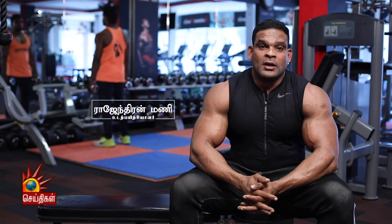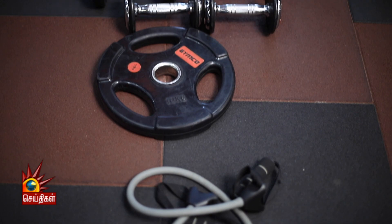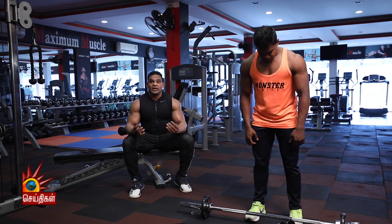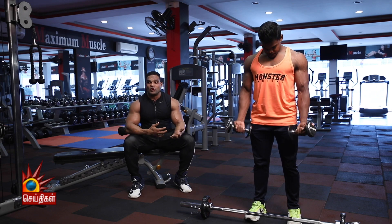Hello everyone, welcome. I am Rajendran Mani from Maximum Muscle Gym. We are able to go to the gym and do shoulder exercises.